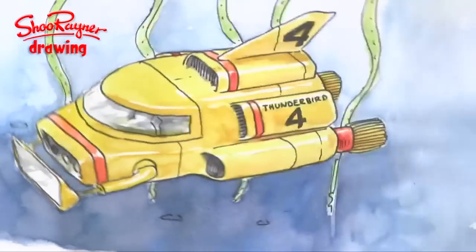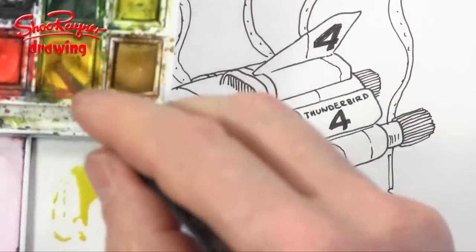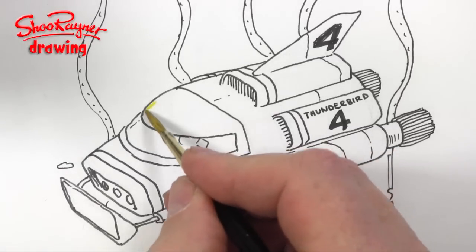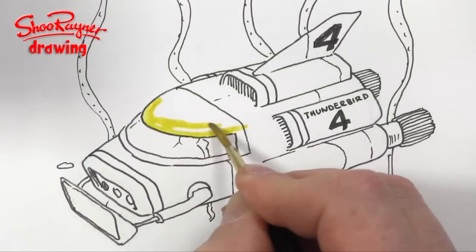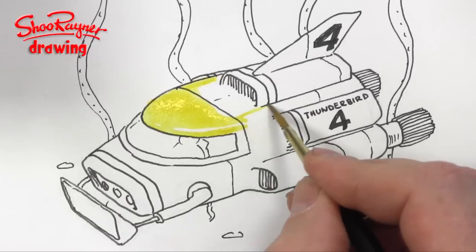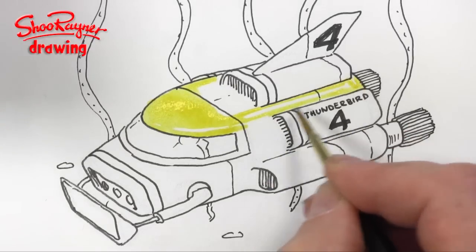Let's paint Thunderbirds! Thunderbird 4 is very yellow, so this whole thing is going to be very yellow. I'm going to start down here and just leave a little bit for kind of reflection highlighting, and probably all the way along that section there.